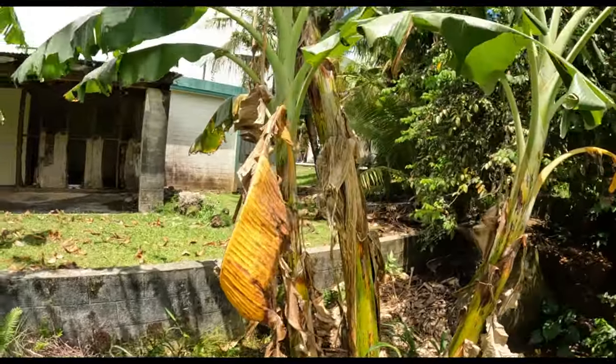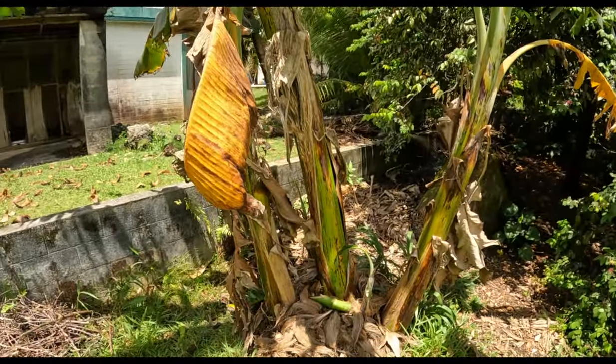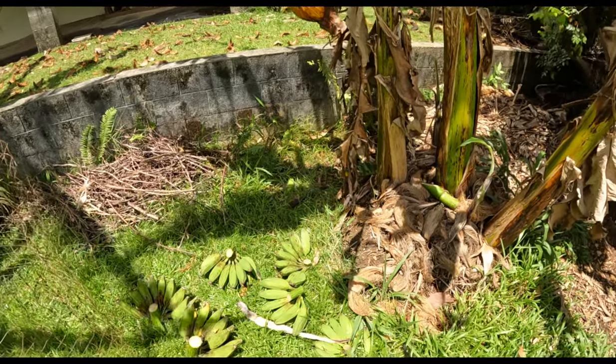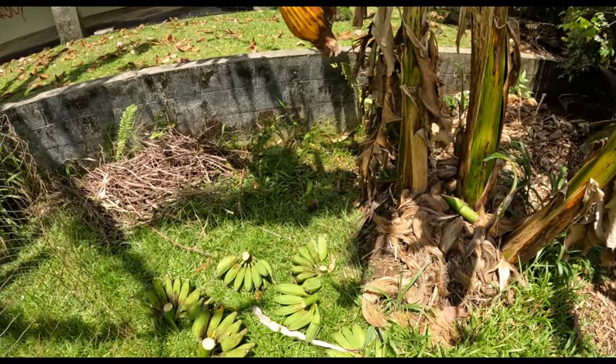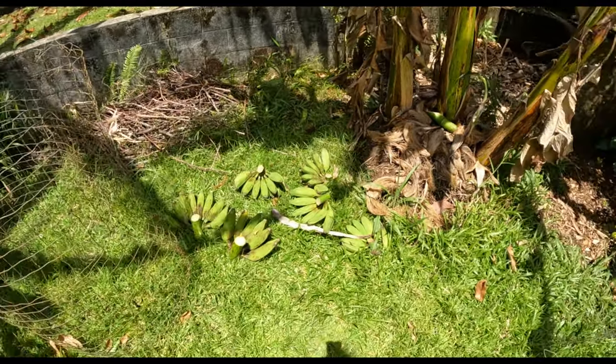Since that tree has produced, it will not again, and so it needs to be cut down. That looks like something good.